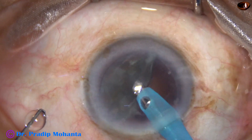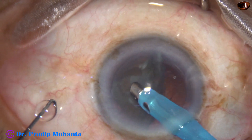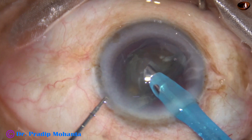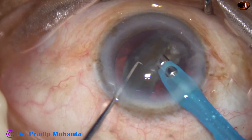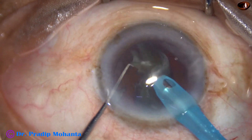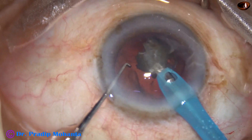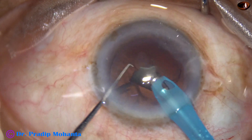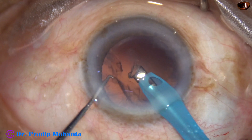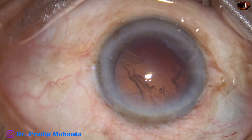At this time I usually go to phaco mode 3, where the vacuum is less — about 250 to 300 — and flow rate is 25 to 30 ml per minute. This is the last portion of the nucleus. We must take extra caution to manage the nucleus at this stage. The nucleus has been nicely managed and now the phaco needle is removed.